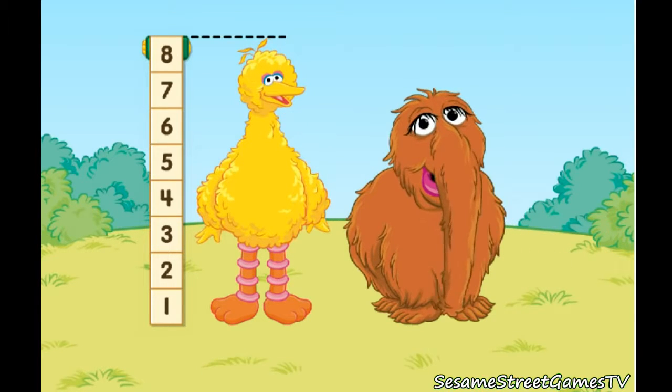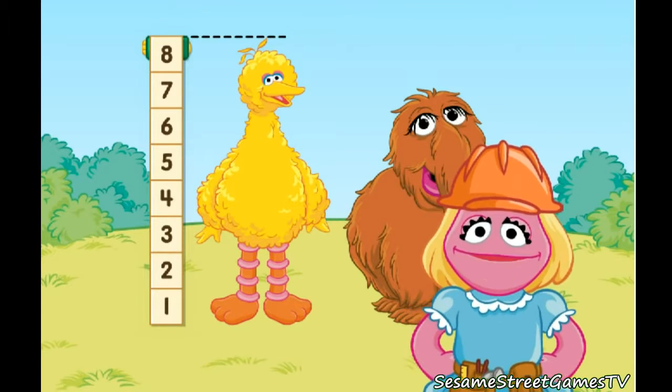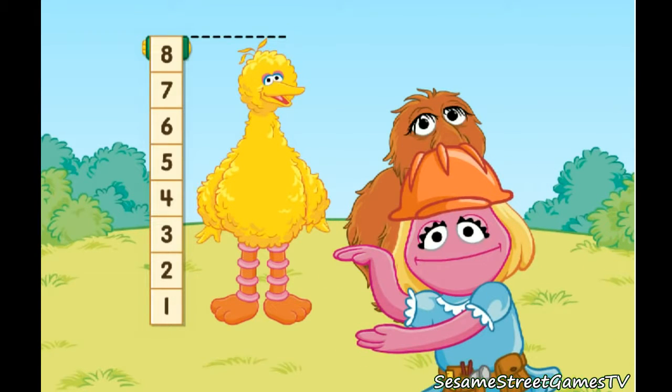Terrific. Cool. Terrific measuring. We know how tall the castle needs to be.